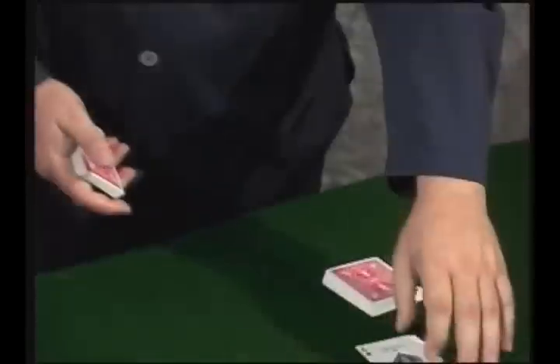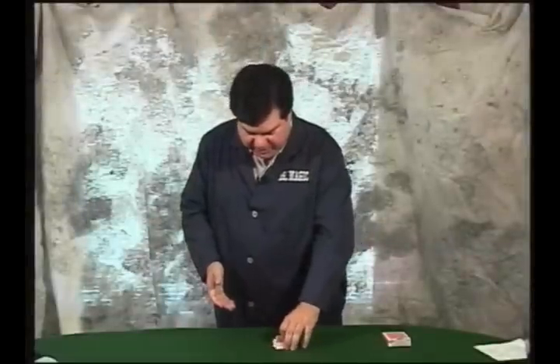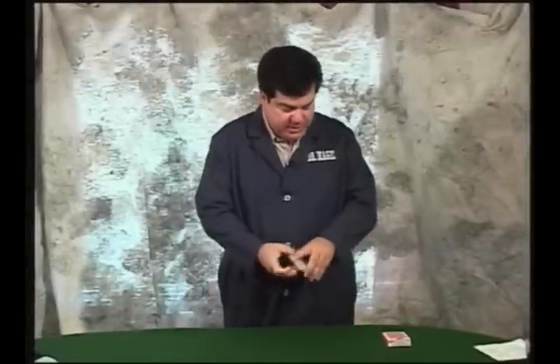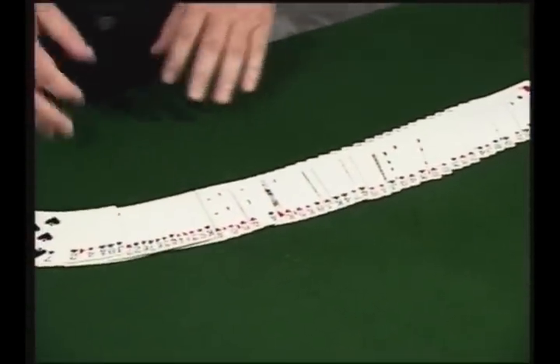You cut the deck in half. You have the selected card returned to the top half of the deck and you cover it with the other half of the deck. And now you're going to ribbon spread the deck — and all that is is spreading the deck face up like this. It's not hard to do.